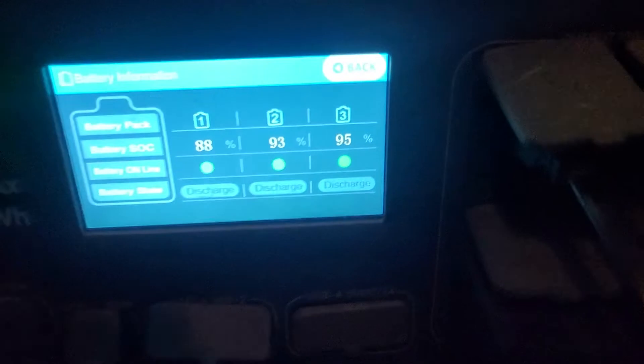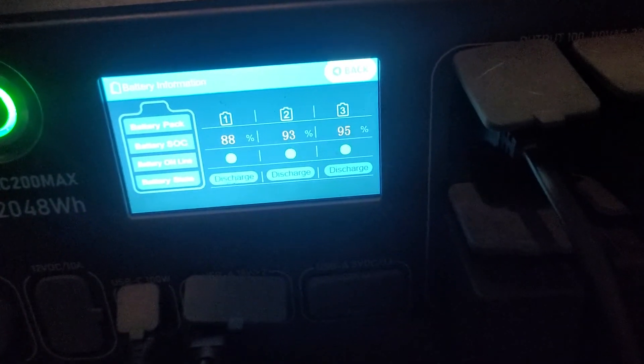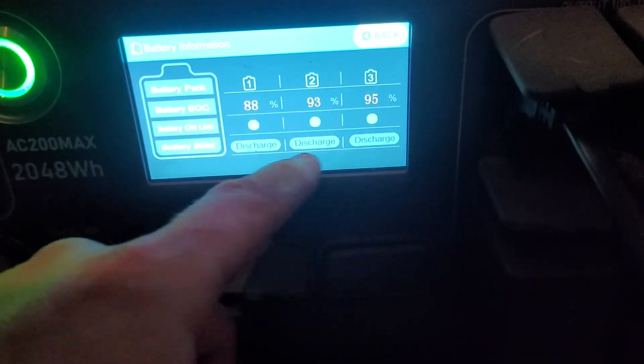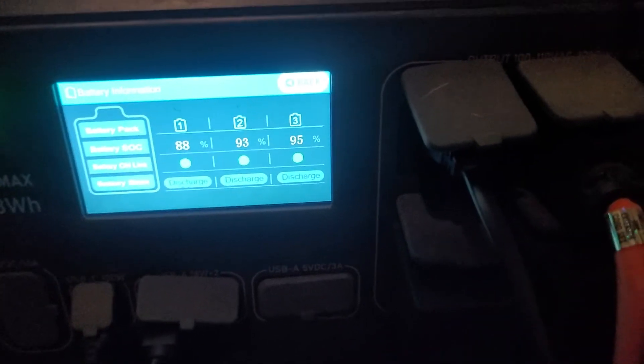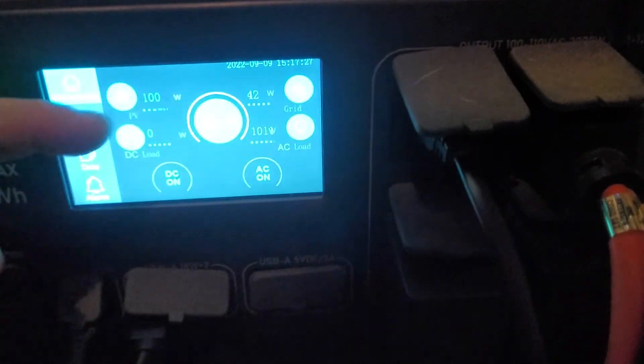Also, on the screen over here, on the state of charge, it'll say charging, discharging, or standby. I've seen the middle one say standby while the other two say discharging, or I've seen the first one say standby while the others are still charging. One unit will be at 100% and the others will still be charging at the full max input.